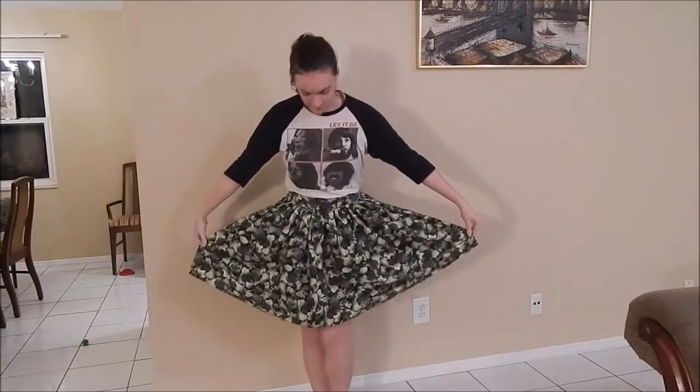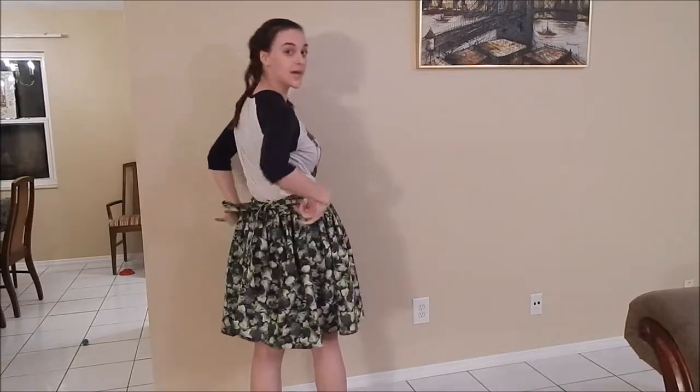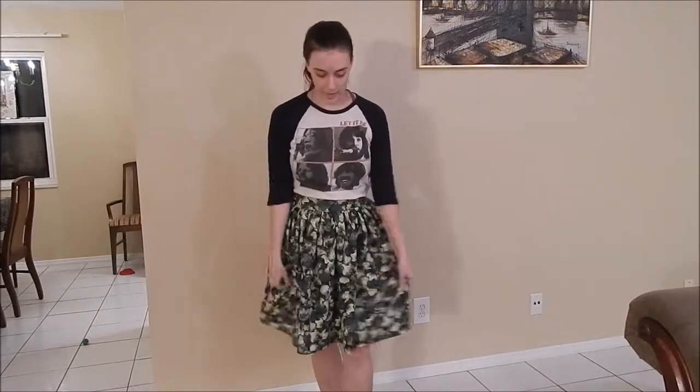Hi everyone! Today I'm going to be showing you how I made this really simple rectangle skirt with a tie back. The reason I like a tie back instead of traditional hooks and eyes or a zipper is because my weight fluctuates a little bit — sometimes my waistline is closer to 32 inches and then the next day it might be 28 inches. This way I have a skirt that's adjustable whether I get skinnier or gain weight. It's super simple to make — one of the easiest kinds of skirts you can make.